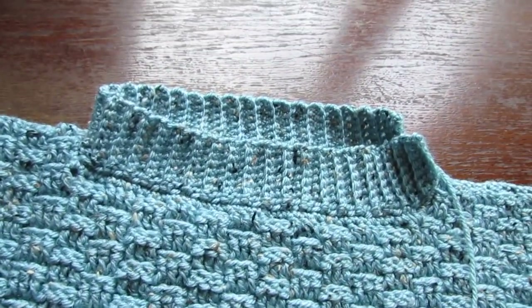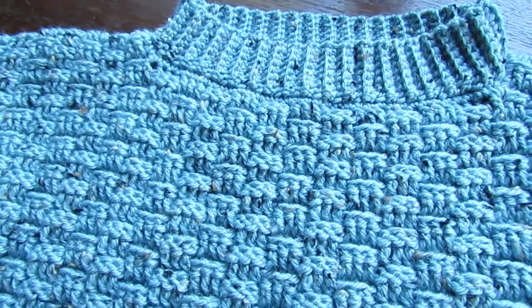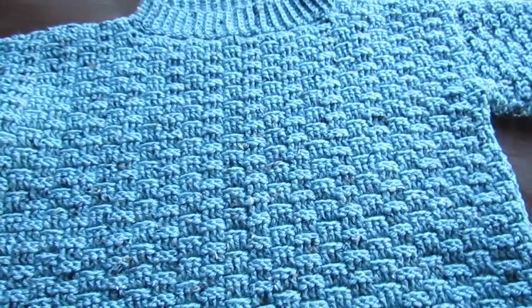And that's it — that's your sweater completed! If you like this tutorial please give it a thumbs up. Don't forget the free written pattern is on my blog, crochetwithcari.com. Until next time, take care.